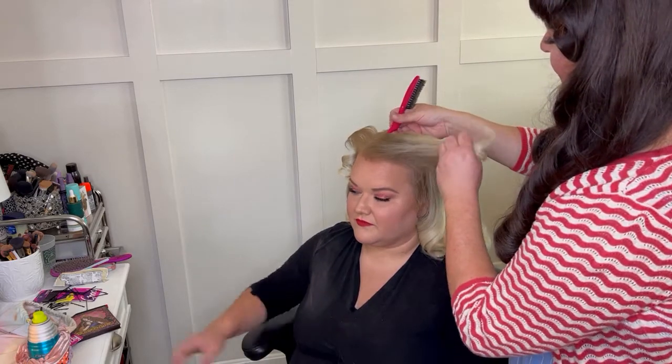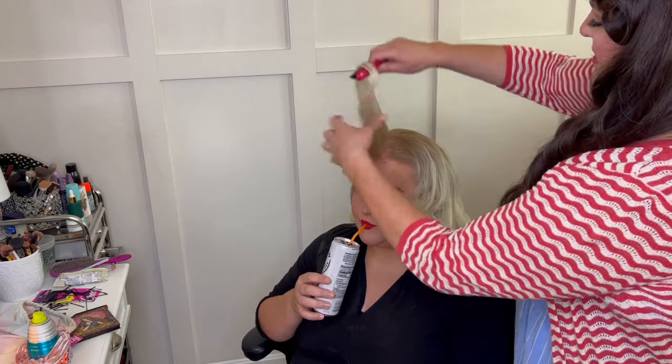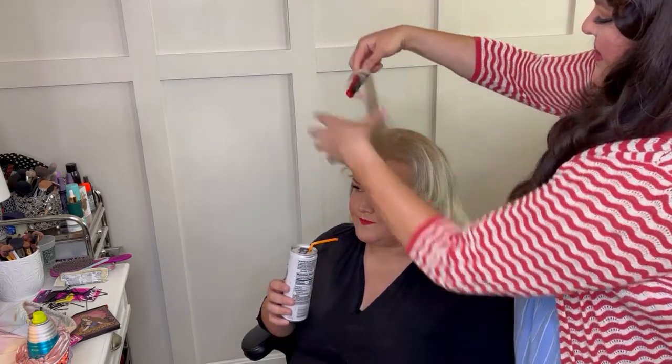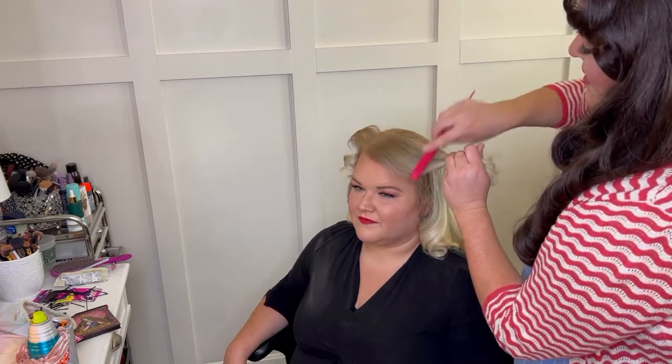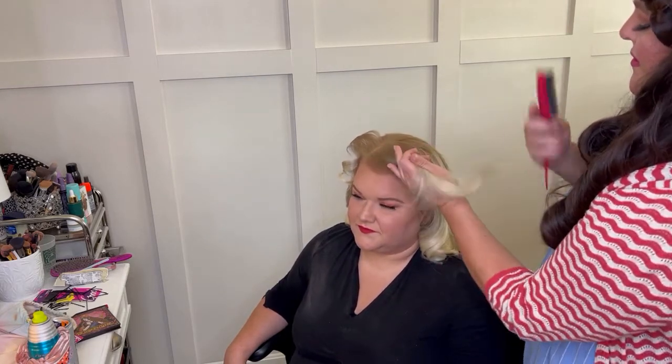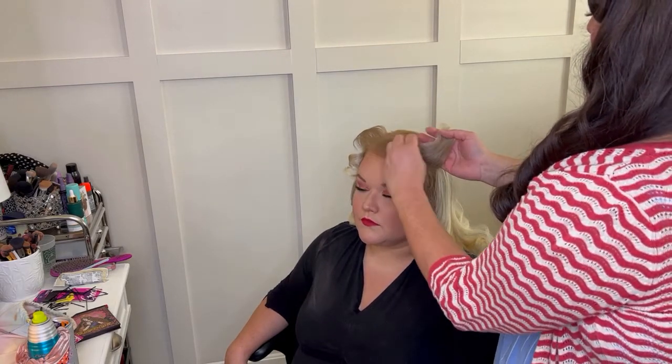The thing about the victory rolls — first of all, we have to tease all these sections because we want that height, so we're just giving it a light tease. It's a sensitive section so I don't want to mess it up. Then I brush it all together and we're going to roll it up. With a victory roll it's going to take some time — nobody ever gets it right on the first time unless they do this often. You're going to have to try three or four times. We're rolling using my fingers as a guide and smoothing as we go.